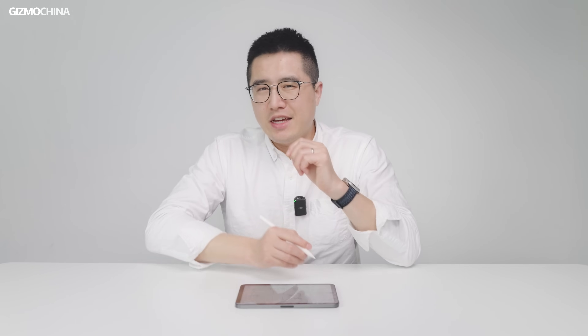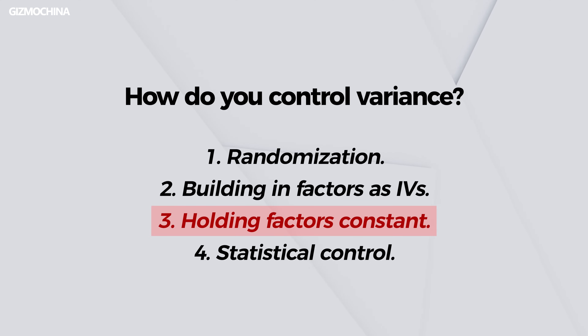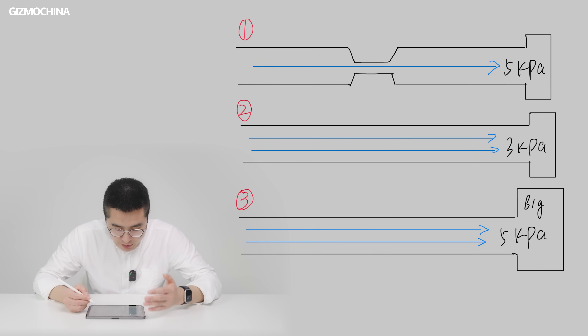So theoretically, if you compare the cleaning capabilities of two robot vacuums, the one with a stronger fan will move air faster, create a greater pressure difference, and generate higher airflow, resulting in better cleaning performance. This is correct. However, all scientific conclusions come with an implicit assumption that all other conditions remain the same. Apart from the difference in fan performance, factors like the design of the air ducts and the cleaning efficiency of the roller brush also play a role. This means we can't simply compare suction power numbers directly.